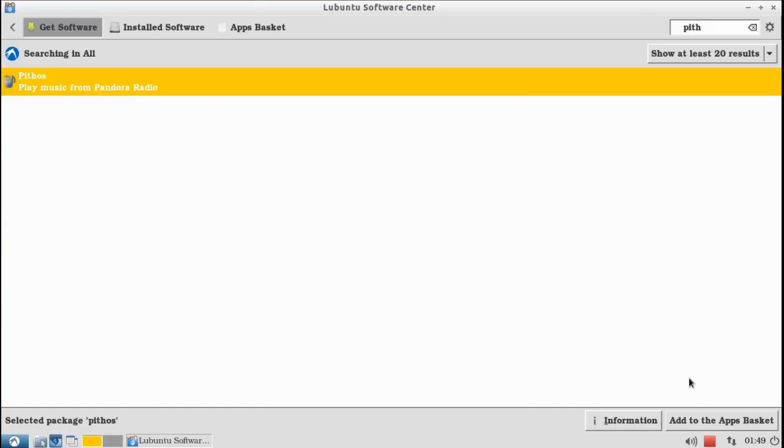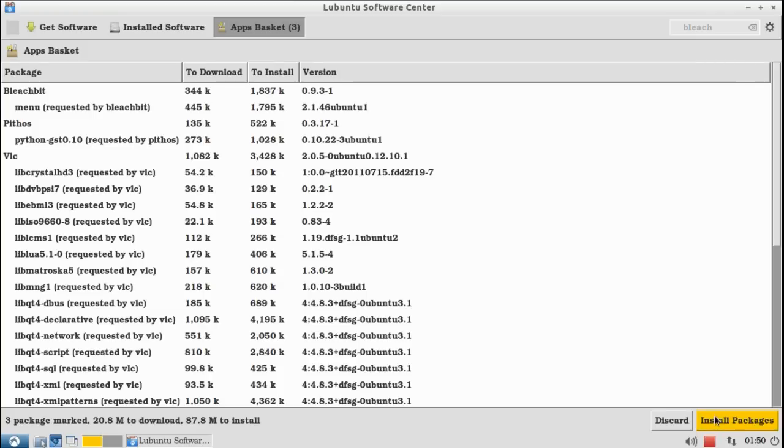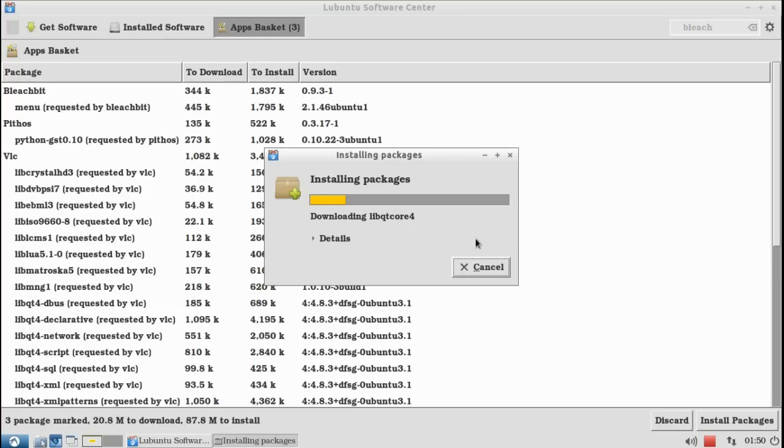Right after we finish uninstalling all the programs, I'm gonna be installing VLC to play videos, and Pithos to play Pandora Radio, and BleachBit to clean our system — that's gonna make it a lot faster.